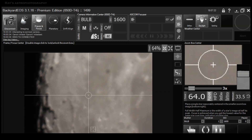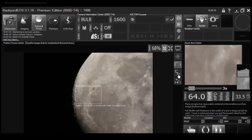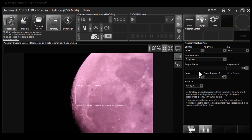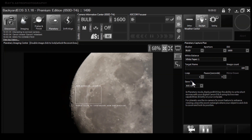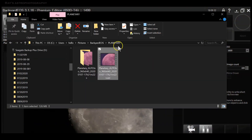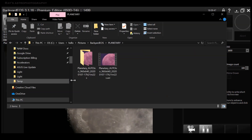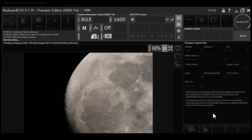Once you complete focusing, there is an option called Planetary. If you click on the Planetary option, it lets you adjust the white balance, and there is a camera icon you click to record. It actually records an AVI file — a video file — and you can process this video to make a beautiful image by stacking it. I will put a separate video on how to process the video into a single file.